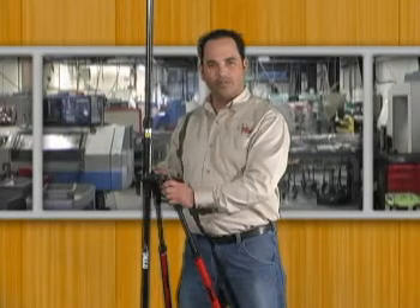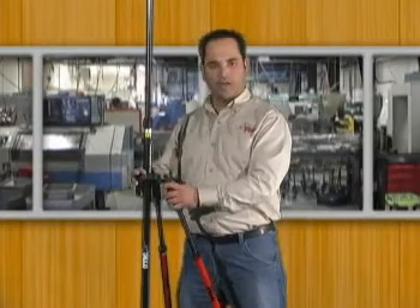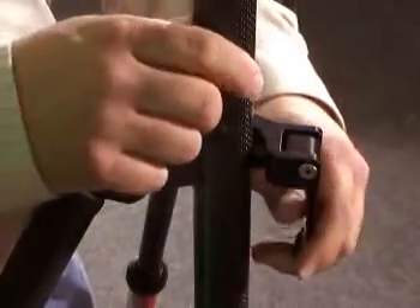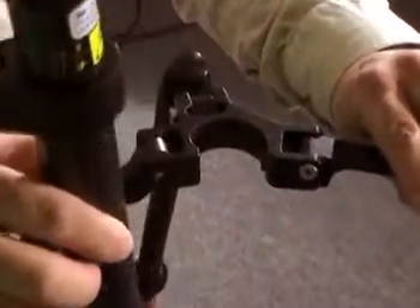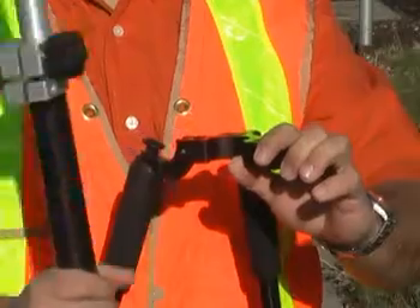This is Seco's new 5217-50 bipod. It's a new bipod head that was designed to be a quick lever bipod. By pulling it out, your prism pole or rover rod comes out very easily.